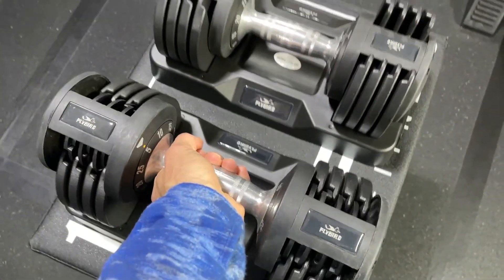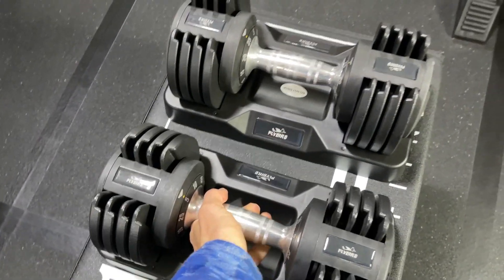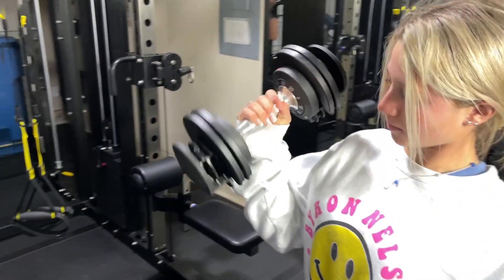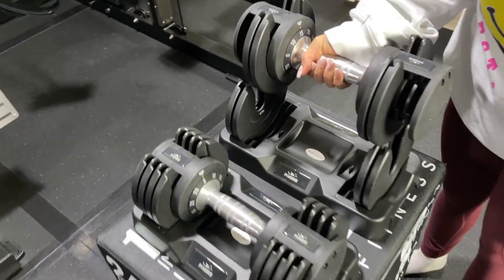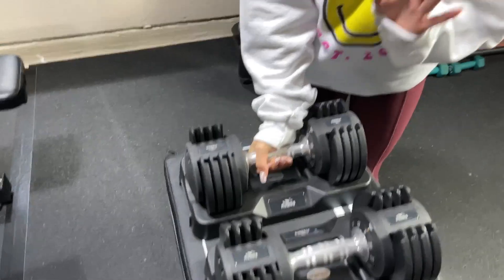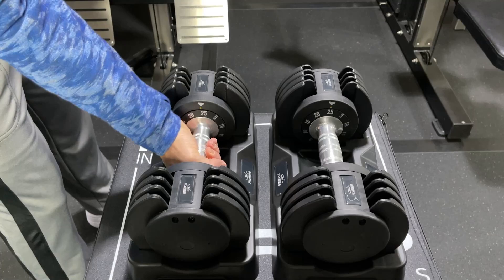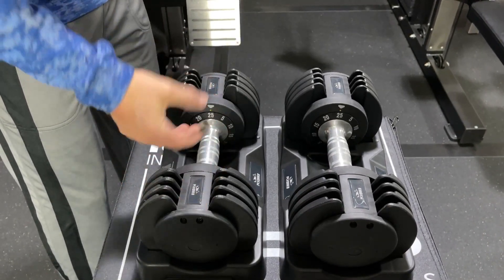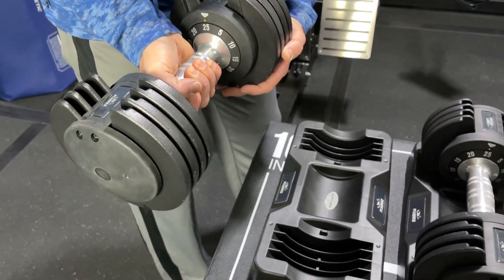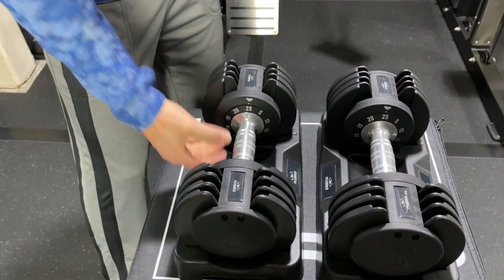Let's go to five. And that's your five right there. Not bad. So they're definitely easy to re-rack. As we're changing the weight here, when I remove it from the base, the heaviest weight — the base does not go with the dumbbell. A lot of adjustable dumbbells have that, but these ones do not, so that's always nice.